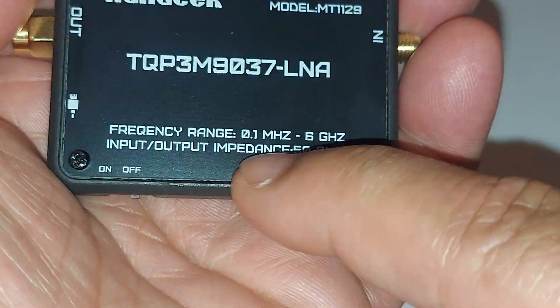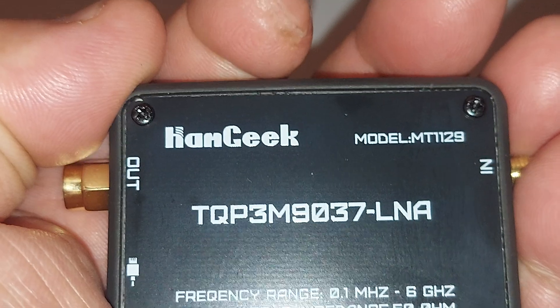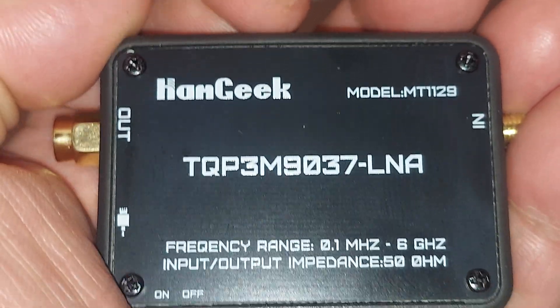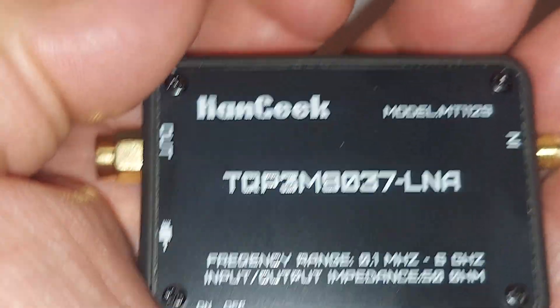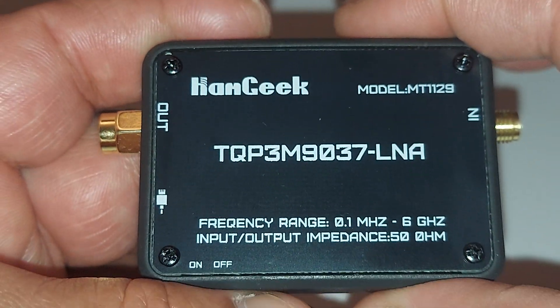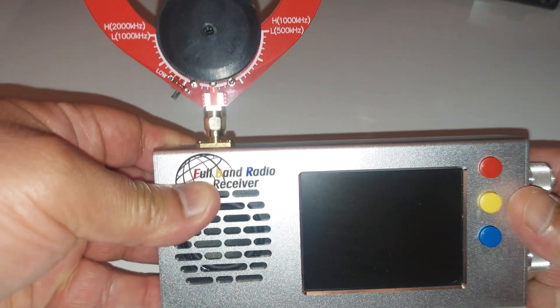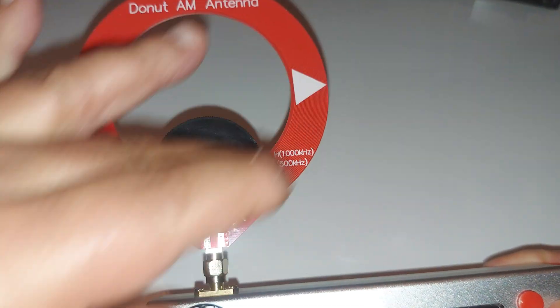This has a built-in battery — I believe it's a 300 milliamp hour battery, though I don't remember the exact specs. There is a built-in battery, and the reason I bought this is because I want to use it with a couple of my radios. For example, I want to use it with the donut antenna.